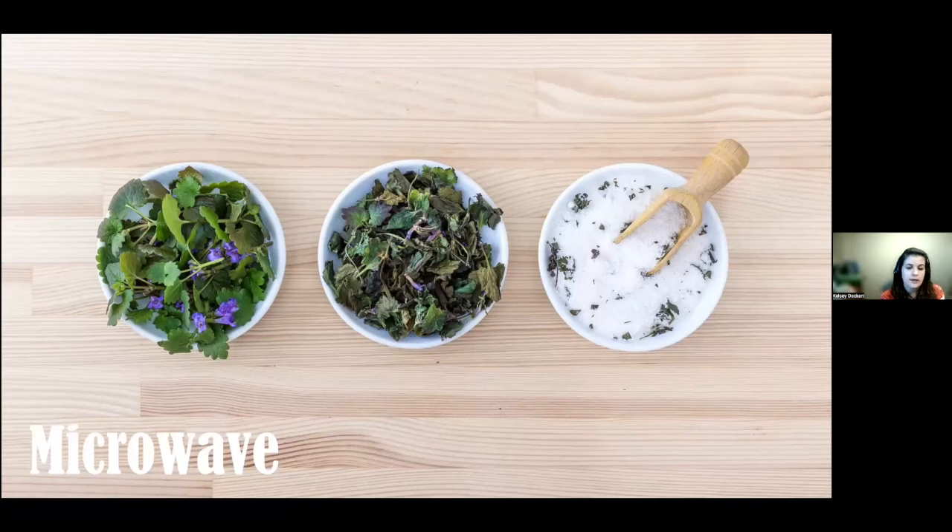The microwave is a quick, easy way to preserve herbs in a hurry. Take about four bunches of cleaned herbs, place them between paper towels, and microwave on high for one to three minutes, checking every 30 seconds. Cool them and test — if brittle, they're done. If not, continue in 30-second intervals until they crumble easily. This isn't the most preferred method, but it works in a pinch.